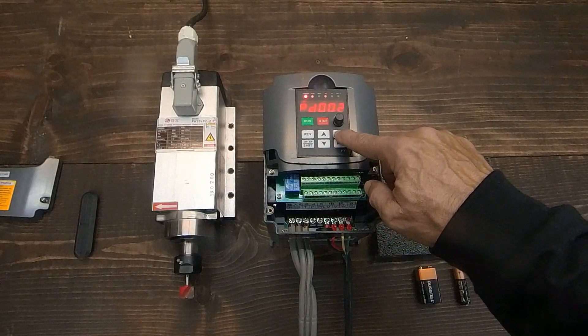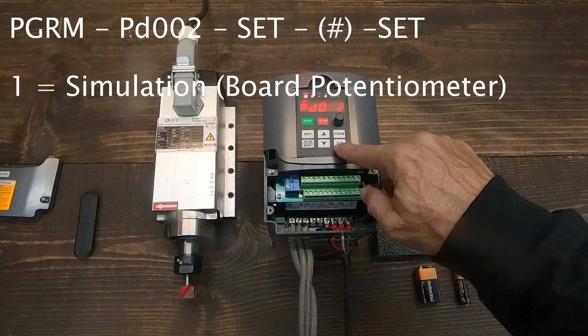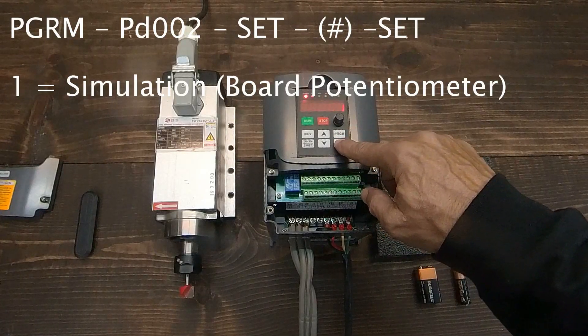Now we configure speed to be commanded by terminals as well, by following the previous steps and setting PD002 to 1.